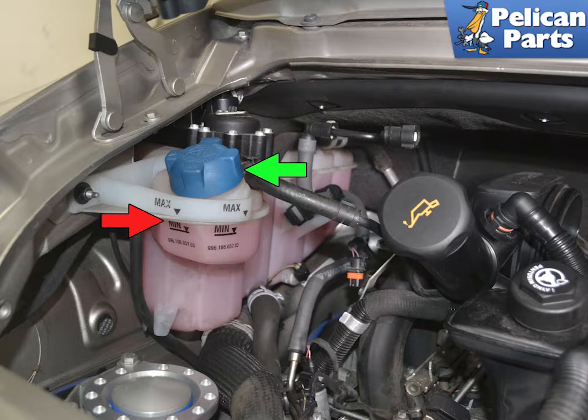Make sure that the vehicle is cold to the touch and not under pressure. Begin by removing the cap and check the fluid level. Top up the fluid until it is between the min and max level indicated by the red arrow.